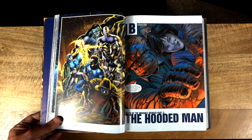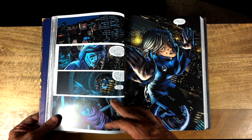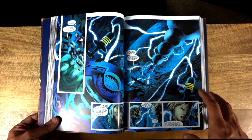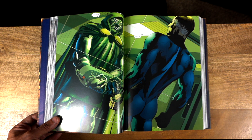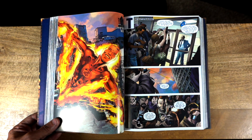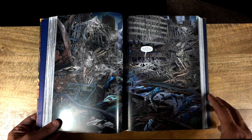One thing this book definitely succeeds at is Brian Hitch's art, as one would expect. This is definitely an art-forward book — it is absolutely beautiful. Some panels in this omnibus I actually liked even more than some panels in The Ultimates or The Authority. It's some of Brian Hitch's best work. The main reason I picked up this omnibus is because Mark Millar and Brian Hitch are two of my favorite creators — I love when they work together and separately.